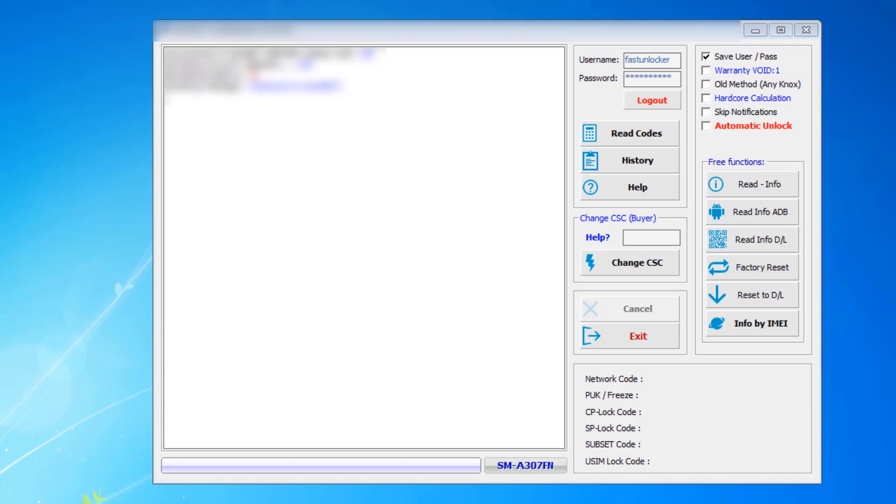My Samsung phone — that is Samsung A307F — is connected to the PC using a USB cable, and USB debug is enabled in the phone. The phone is connected to the PC and the Samsung unlock code reader software is open, as you can see on the screen.